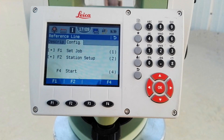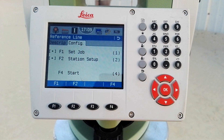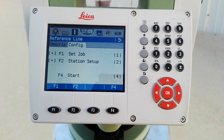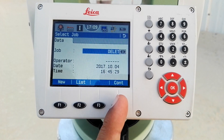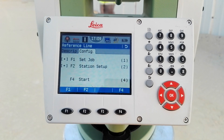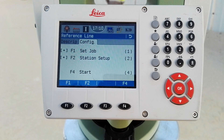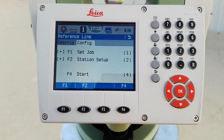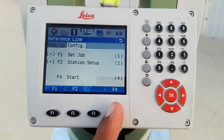The second option is configuration. I hit on configuration, and the next display shows job, session setup, and start. For the job I will use my previous job from the last video, called 'delete'. I will press F4 to continue without setting up any points, because I did not enter coordinate values for the two points — I will just observe what I have on site.